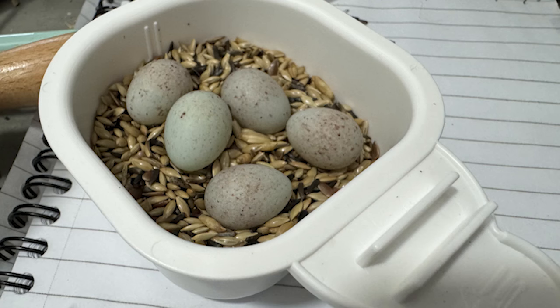Some breeders recommend taking the eggs away before incubation starts and replacing them with dummy eggs. This is to ensure that all of the young hatch on the same day. If a hen was to incubate from day one and laid six eggs, the difference between a six-day-old chick and a newly born chick is significant. The concern is always that the youngest chick would be squished in the nest and wouldn't be big enough to survive its siblings' presence.